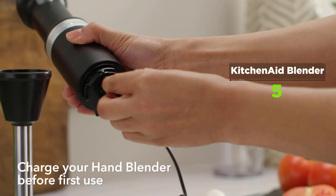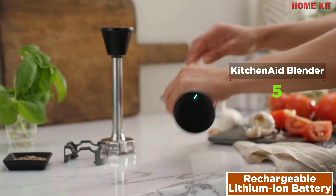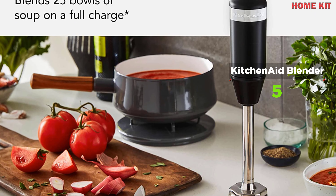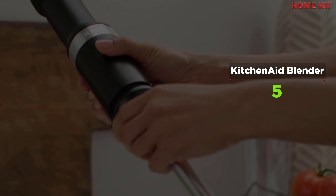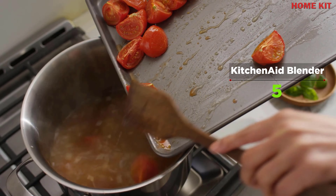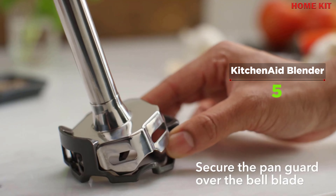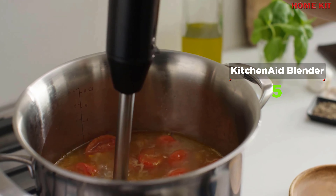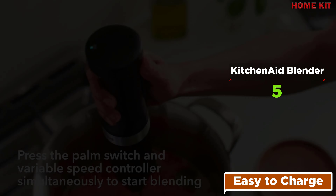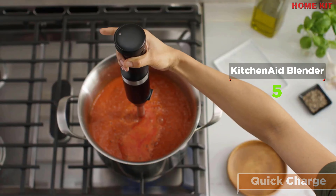All the power you expect without the cord — go where ambition takes you with the cordless hand blender from KitchenAid. Equipped with a powerful rechargeable lithium-ion battery, the KitchenAid cordless hand mixer delivers optimal runtime and performance. It's easy to charge with a convenient charger included, which works on all products across the cordless suite. It's designed to stand on its own, lifting the beaters up and out of the bowl. The soft start feature gradually brings the beaters up to one of seven speeds to help prevent splattering.